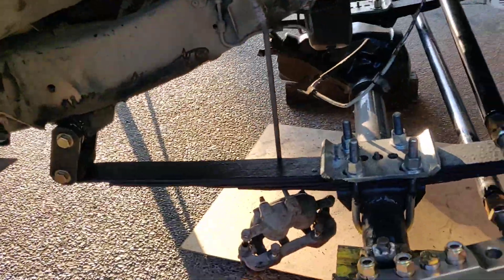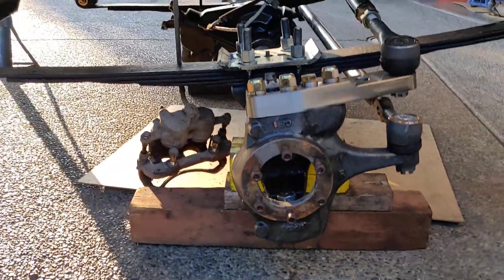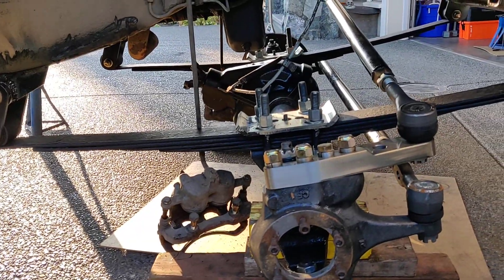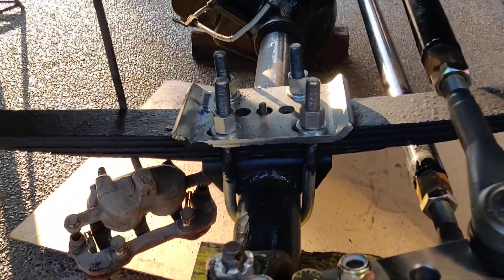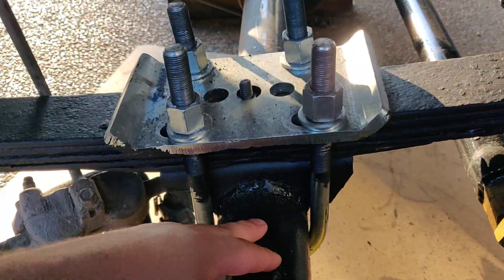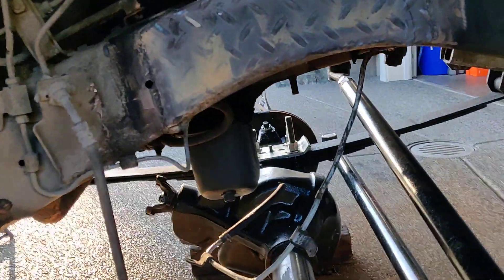I have a front locker, 4.88 gears, high steer, and I'm going to be mounting the shocks on the weekend. I'm going to fab a bracket here and run them up each side.